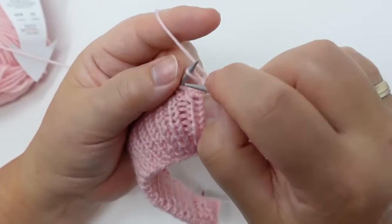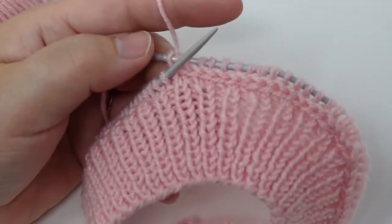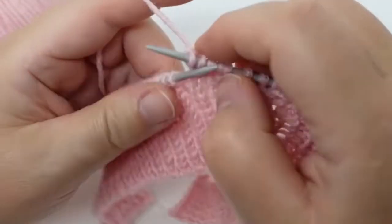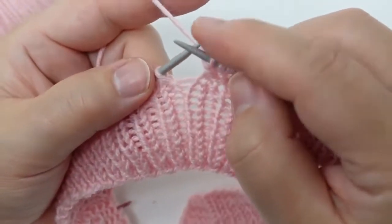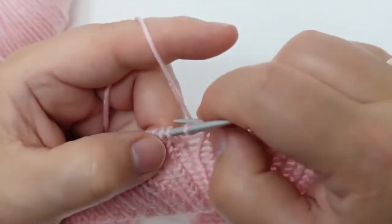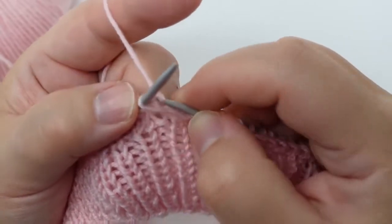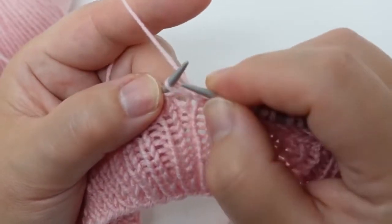I'm going to keep doing this slowly so that you can follow. Now I'm going to show you a third version. We're going to transfer the stitch, then do the second stitch knitwise, and this stitch again knitwise, and then we're going to transfer it back to the left needle.